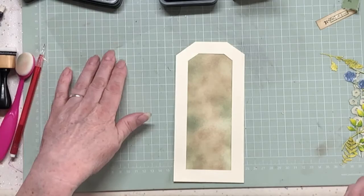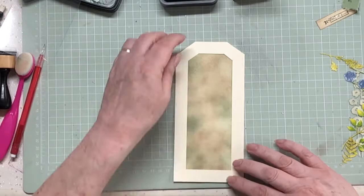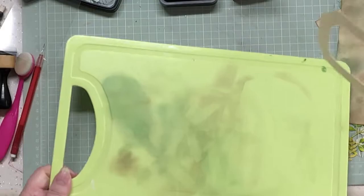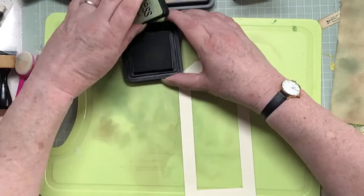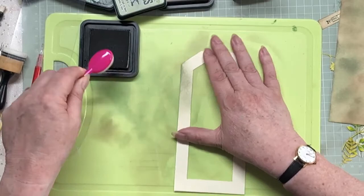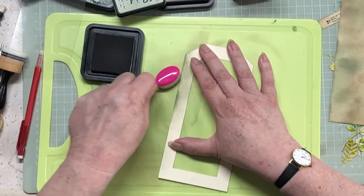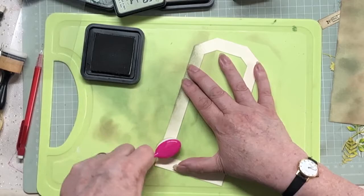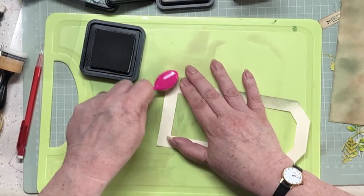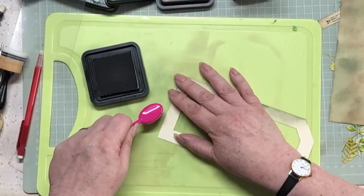So this needs inking up then - I guess that's the story of the day. Let's ink it up. I'm not going to do anything fancy, just similar to what I did on the background. I'm going to start with the green. I'm holding it so I can get a nice edge down here - the bit where your ink first comes in deposits a load of ink right on that edge.